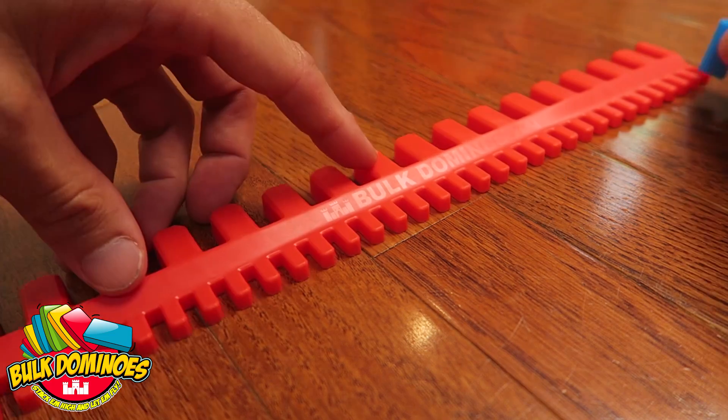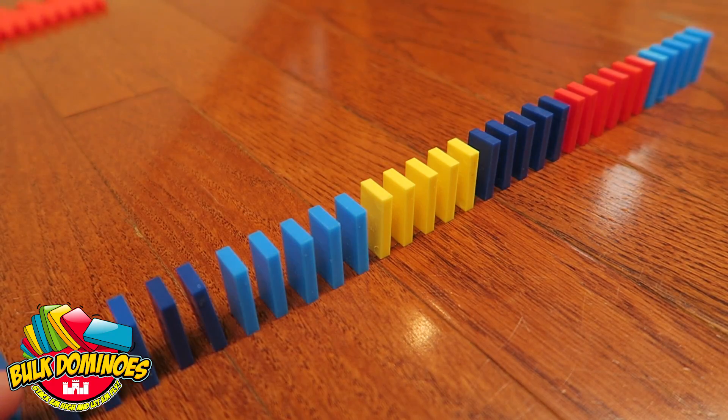Many dominoes? No problem! Just flip it around, rack them up, and knock them down!